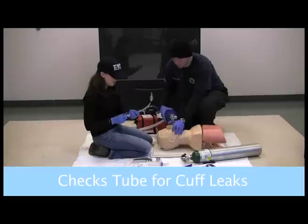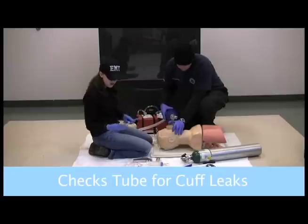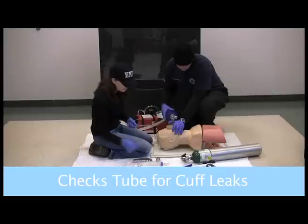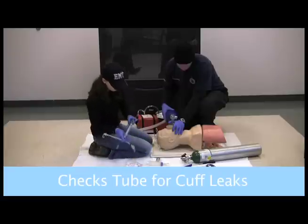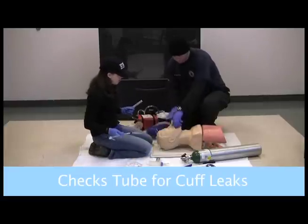I want to make sure I get all that air out, and I can go ahead and leave this open so it's ready. As soon as Tom is ready, we can go ahead and start the process.